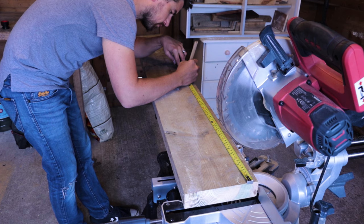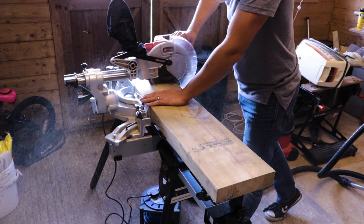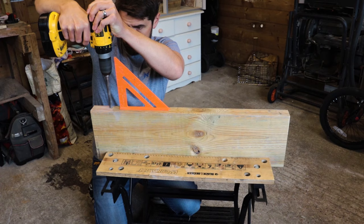The wood for these shelves is just an old scrap piece I had lying around. I measured the length I needed and cut it with my miter saw. If you don't have a miter saw, you can just as easily use a hand saw to cut these down.